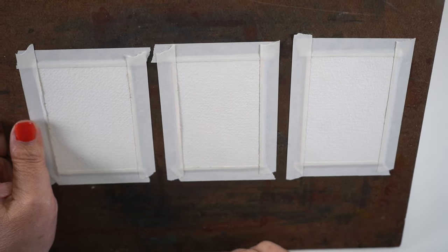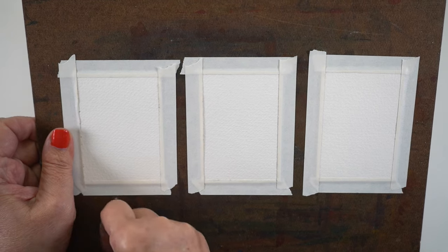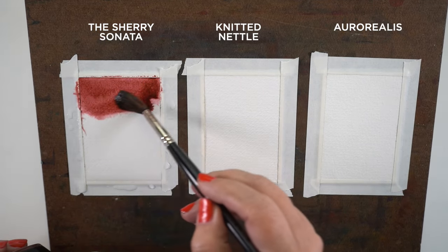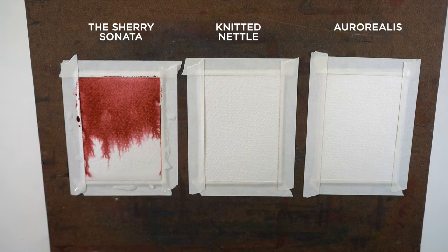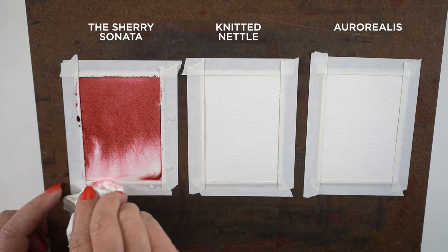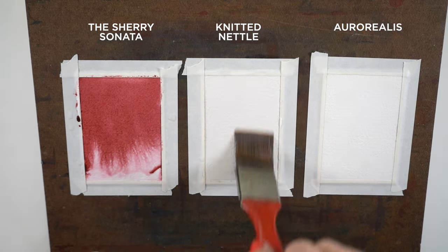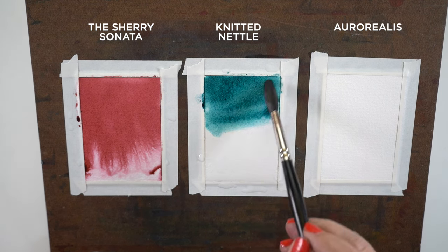So I'm propping up my board because I want these to run at an angle. Every time I swatch these inks, I put down water and put the ink at the top, letting it run down because I want to see what the color changes to. Some of them, as they get thinner, change into a completely different color. Some of them are just a paler version of the original. It's helpful to know if you're going to paint with them and just do a light wash of something, what will that light wash be? While this one looks like a brick, it actually turns into a very, very pale pink when it's watered out. Moving on to Knitted Nettle - which is the turquoise one - I'm going to paint that into the top section and let it run.